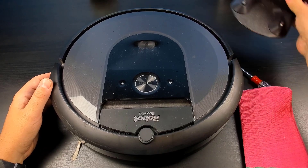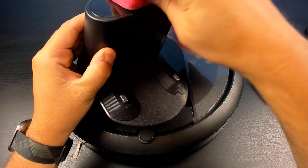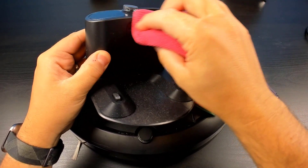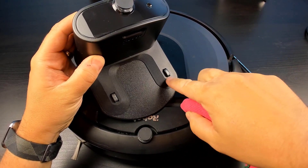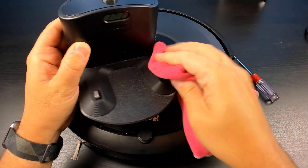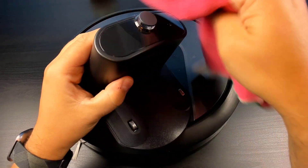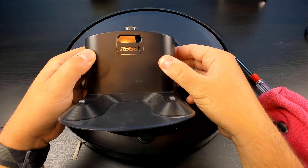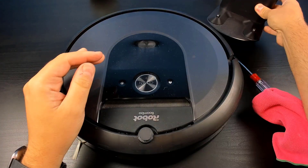To start, we'll grab our home base and we'll clean the recon sensor over here. And then we'll clean the IR window, and then we'll just clear out the charging contact. There we go — we can see that it's nice and clean now. Just put it back there.